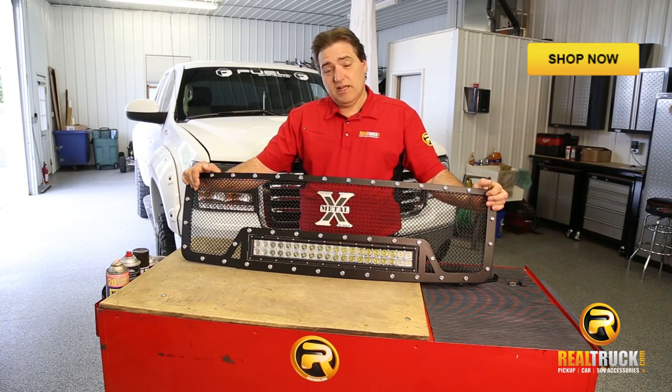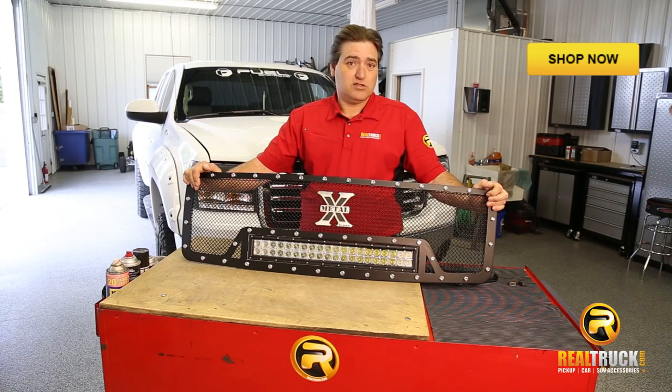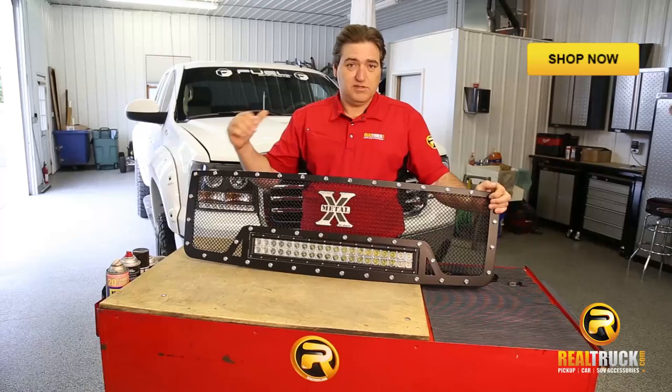John here with RealTruck.com. Today we're going to show you how to install the T-Rex Torch Grille onto a GMC Sierra.